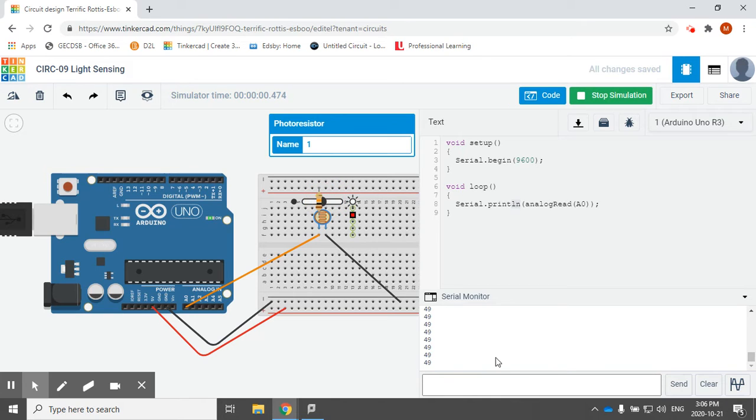If I leave it somewhere kind of in the middle and wait for the serial monitor to catch up, you can see that it'll slowly start increasing that value. And again, if I continue moving it, it will start changing the value that it's outputting. There is quite a delay and I do apologize for that, but you can see that in fact my values are increasing.